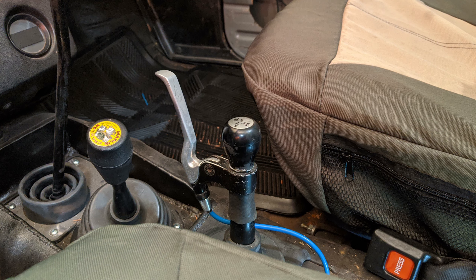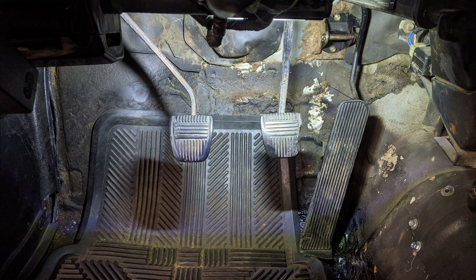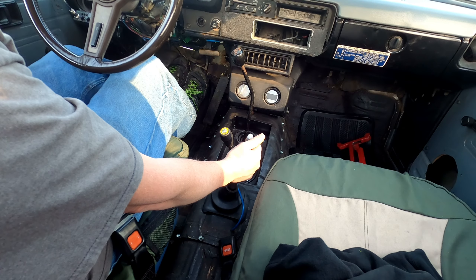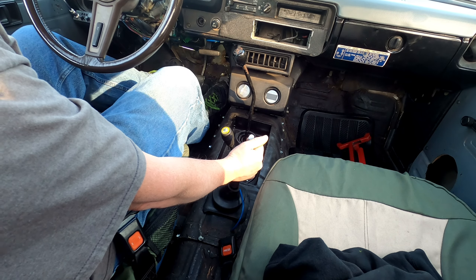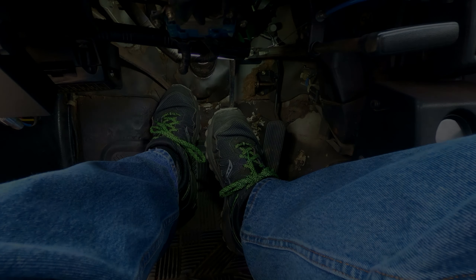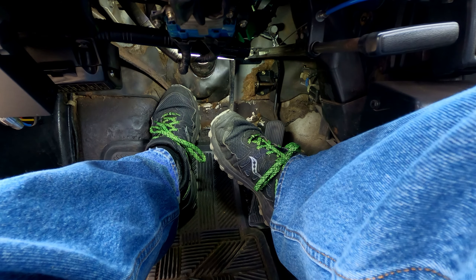So why would you want to put in a hand throttle? The main benefit comes when you have three pedals under the dash and only two feet. If you've got yourself into a dicey situation where you need a lot of control and finesse, a hand throttle gives you the option to stand firmly on the brake with your right foot, blend the clutch with your left, and precisely work the throttle with your hand. When you're bound up in the rocks or balanced on the nose or tail of your rig, trying to do the heel-toe dance between your brake and gas pedal with one foot doesn't exactly lend itself to precision control.